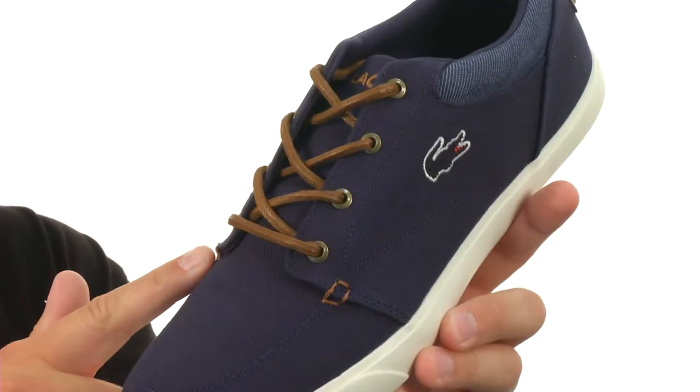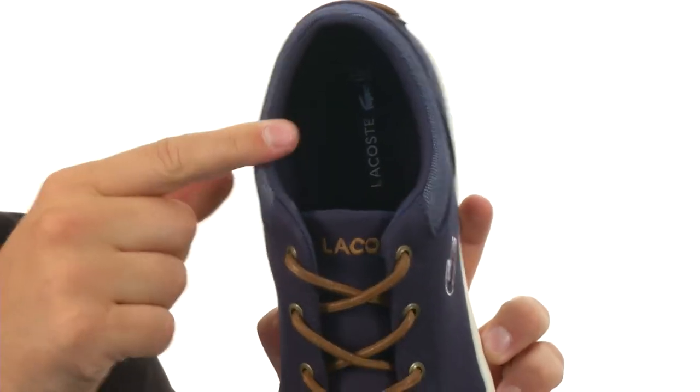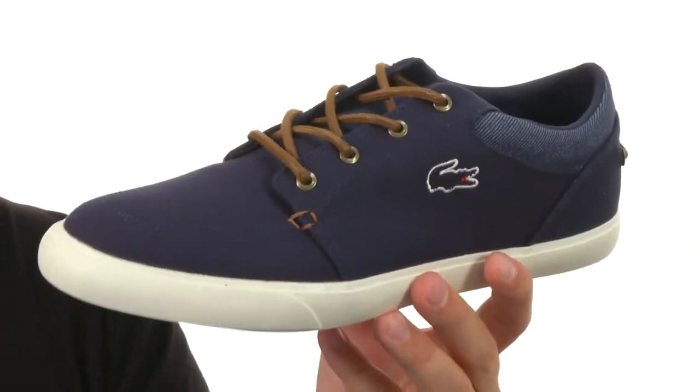Got those cool contrasting laces here in the front for a little added flair. Really breathable inside lining there made of fabric, so it'll be super moisture wicking too. It all sits on top of that sturdy rubber outsole. Get that awesome style and comfort you have been searching for — it's right here from Lacoste.